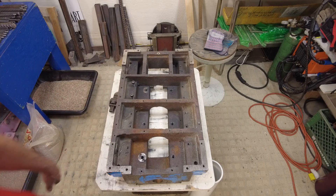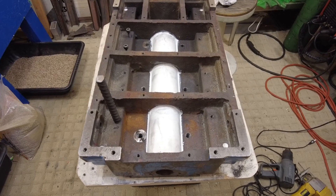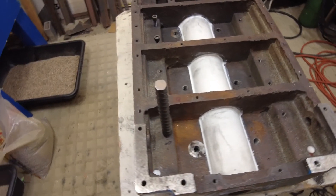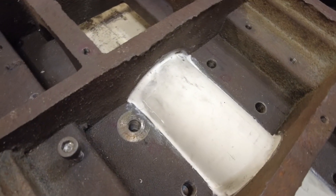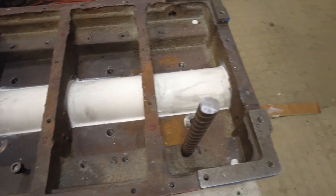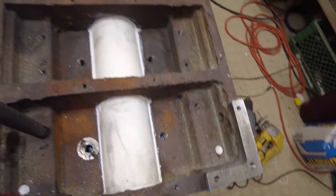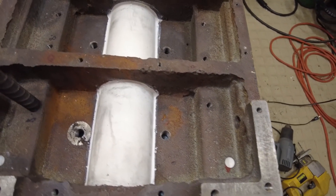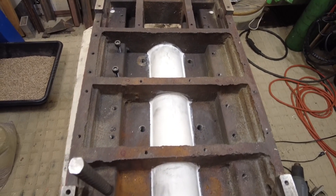We're going to flip it and do a quick overview of the top. We flipped it over and put Pitlock Blue on this piece of PVC pipe, and on the other side I'm using construction adhesive. It went in okay and we're letting it dry - that plugged up a few more holes. That's it for now.